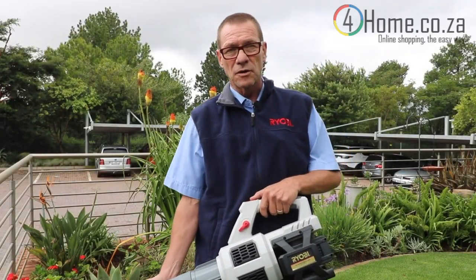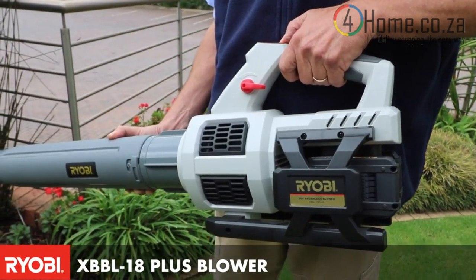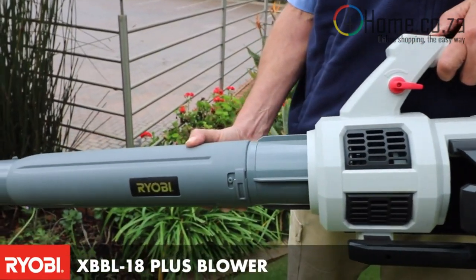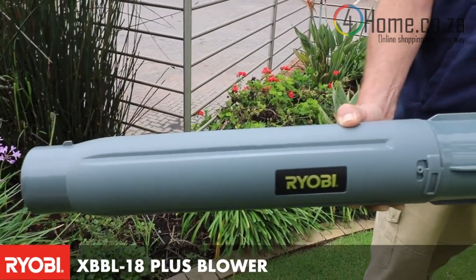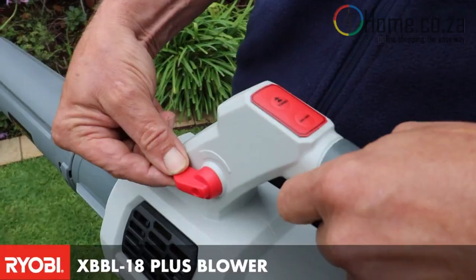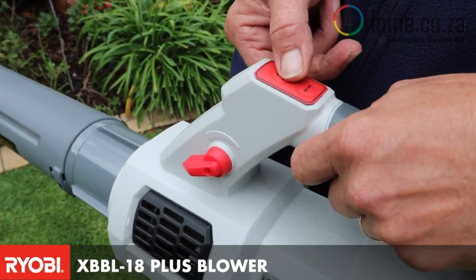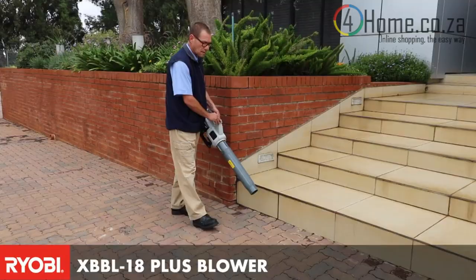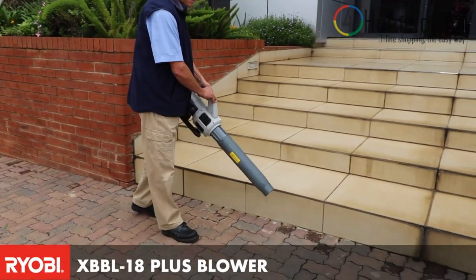What we have here today is a new addition to our garden products. This is the XBBL 18 Plus. It is a 36 volt blower. This unit comes with a turbo facility — while you're blowing normally and you need that extra bit of wind to blow the hard dust away, you simply press the turbo button and that gives you an extra volume out of the nozzle, up to 280 kilometers an hour wind.